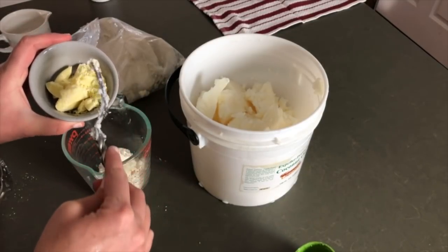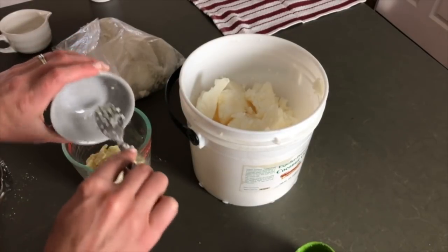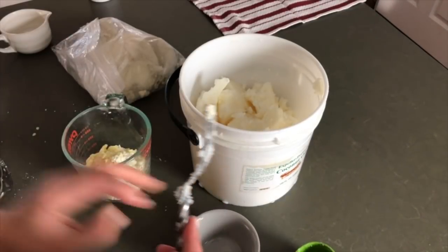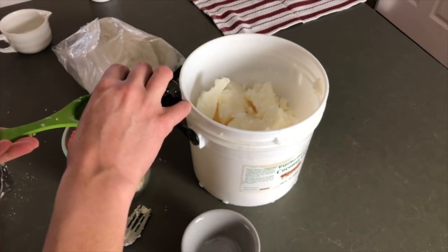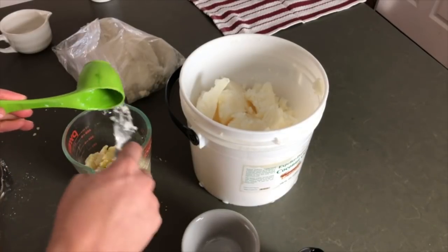If you don't have cocoa butter, you can just use an additional quarter cup of shea butter. It won't smell like chocolate but it'll still be a really nice cream. And a quarter cup of liquid oil — coconut oil, almond oil, apricot oil, whatever you want. So once we have all four oils into some sort of cup we just need to melt it. I don't like to use a microwave, so my trick is to put the oils in an oven-safe container like a Pyrex measuring cup and then put it in a saucepan full of water and simmer it gently just until the oils melt.